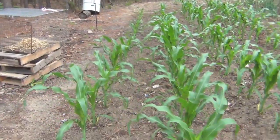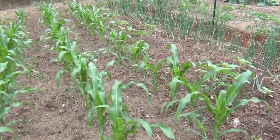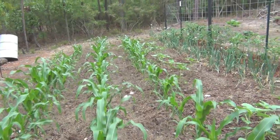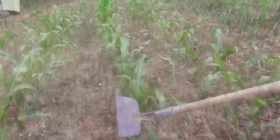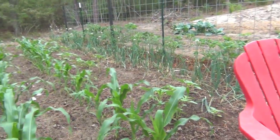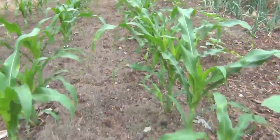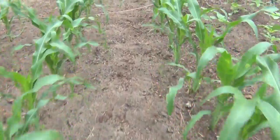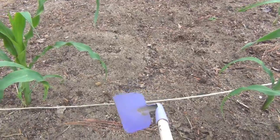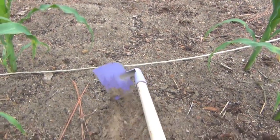What I've got here is four rows of Golden Queen and Silver Queen all mixed in together, and these rows are about 25 feet long. What you want to do is take a hoe — any type of hoe will do, or any type of shovel — and go down one of your rows and dig a furrow right down the middle.